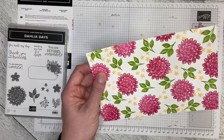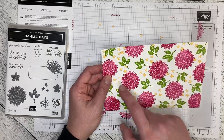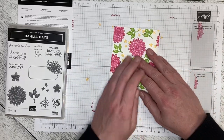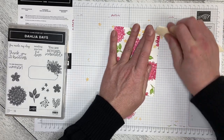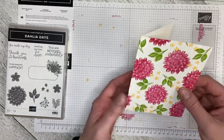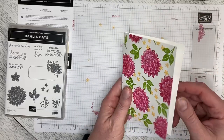If you wanted to use a white card base or the Mango Melody card base and cut it into four pieces of five and a quarter by four, you could get four cards out of it. I'm just going to fold this over on the score line and run my bone folder down the edge to crisp that line up. The nice thing about doing a card this way is you get all over coverage — the front and the back of the card is done as well.